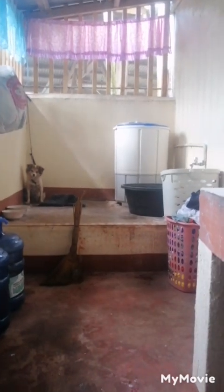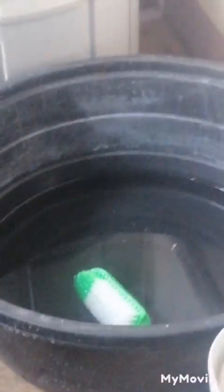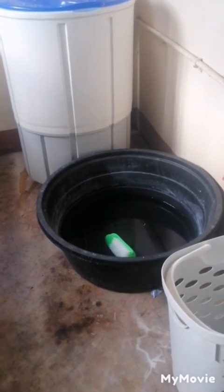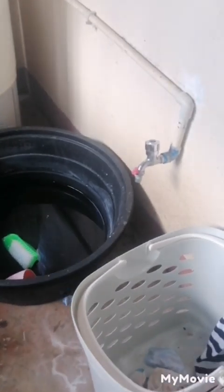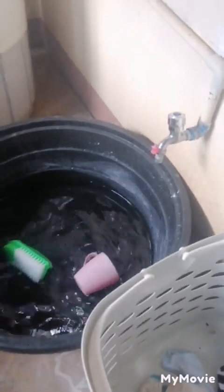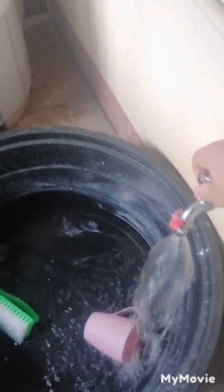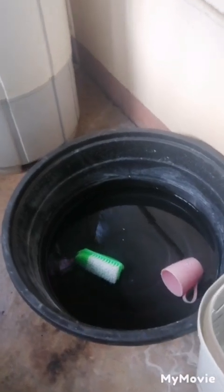Here we have the wash area of the kitchen. As you can see, you've got a little washing machine, and you've also got this to wash the clothes — because sometimes we do it by hand. I think we use the hand wash method. You can turn on the tap to pour water into the basin, fill it up, put your clothes in, add some laundry soap, and then wash them that way.